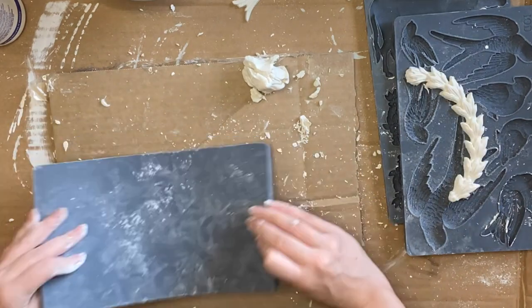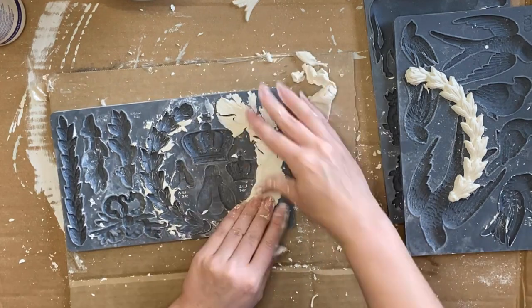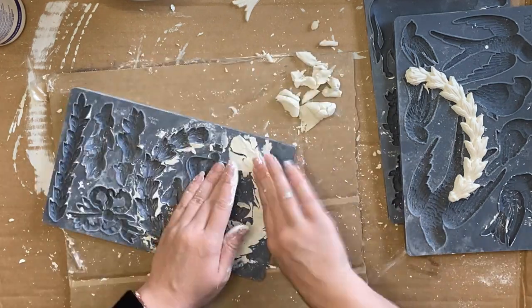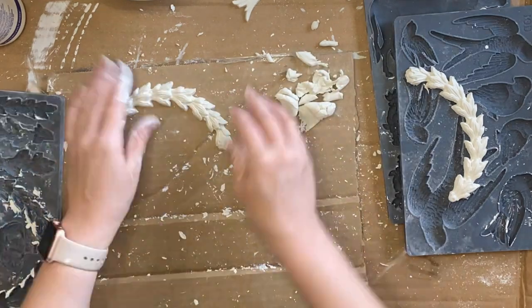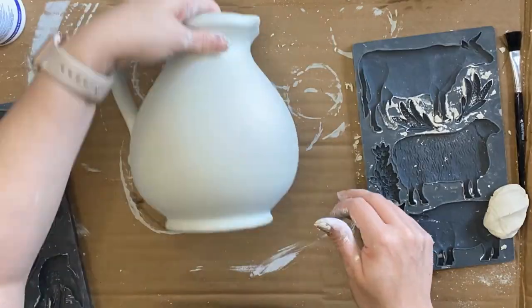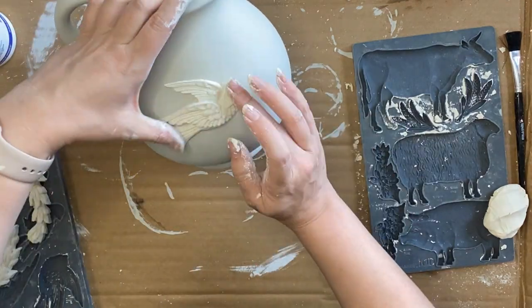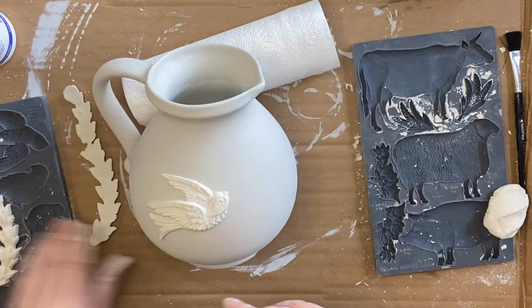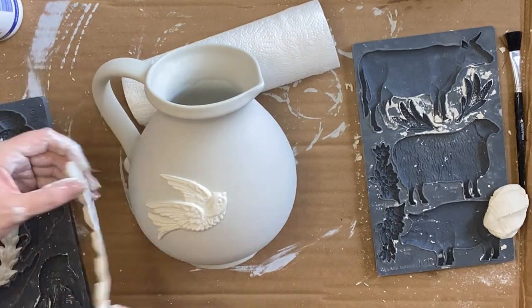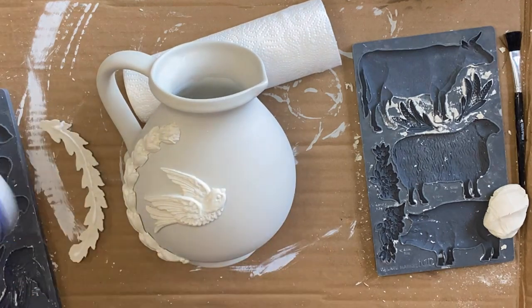Just a tip: you can see that I first roll my clay into a sort of sausage shape and then work it into the mold — I just find that works best. I'm then going to use that same strong wood glue to glue on my bird, and I'm using a rolled-up bit of paper towel to help steady the jug. I'm also adding the same glue to each of the laurel pieces and positioning them around the bird.